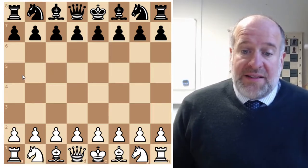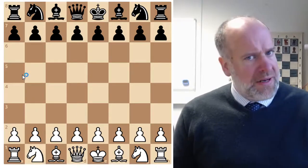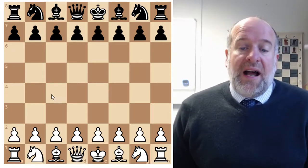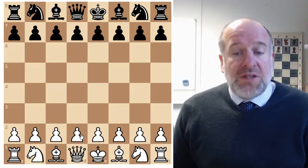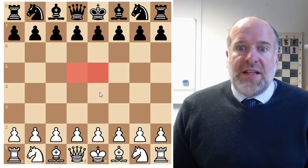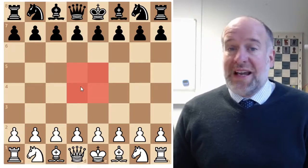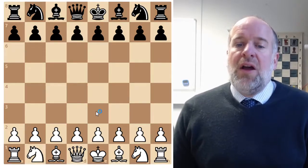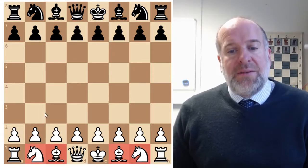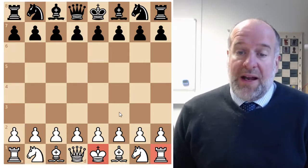We have looked at three different parts of the game. We've been looking at the opening part of the game, the middle game, and the end game. So let's start by looking at the opening. We've talked about how the most important squares are these four central squares, and we want to try and move pieces either into these squares or so they attack those squares. We've talked about the importance of developing your minor pieces, and the importance of castling as soon as possible to get your king away from danger.